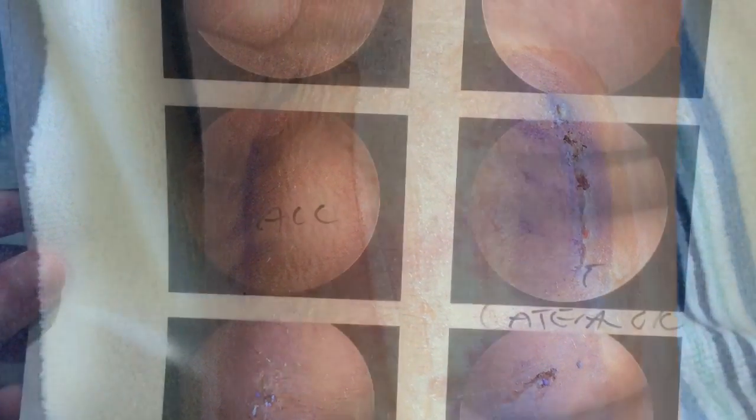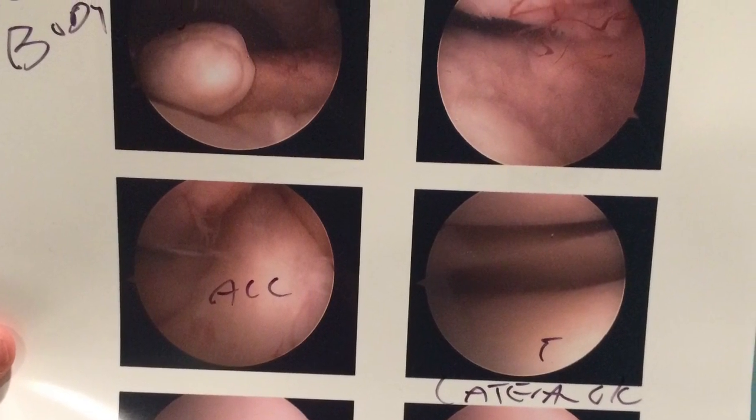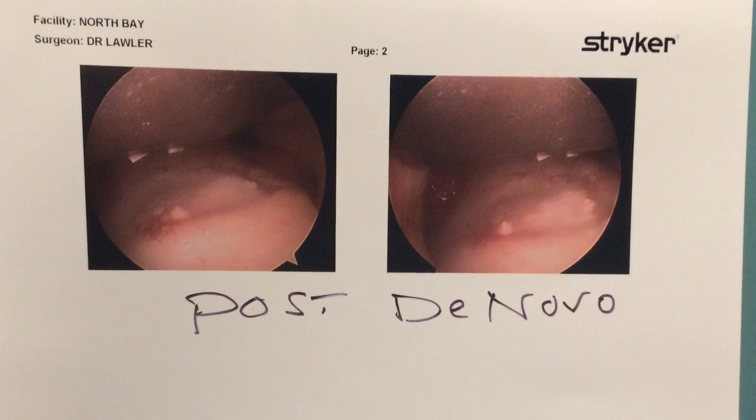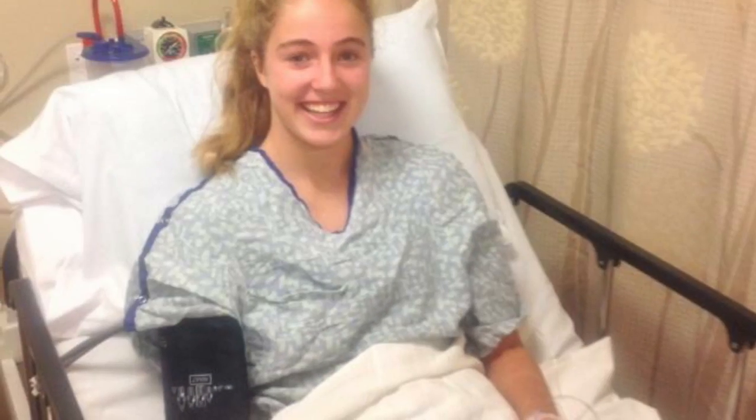The defect came from overuse over a long period of time and her knee was slowly getting weaker as she continued to play soccer. She had to get knee surgery this past March — the surgeon removed damaged cartilage and implanted new cartilage to regrow. The cartilage became weak from friction between her kneecap and bone, and as a result little bits of cartilage started to break off.